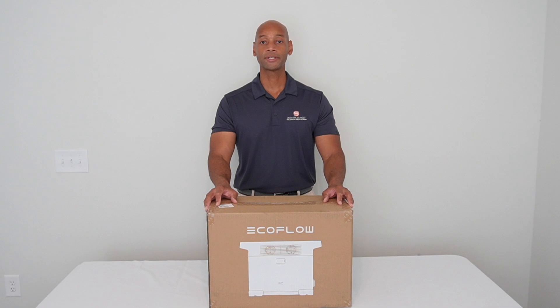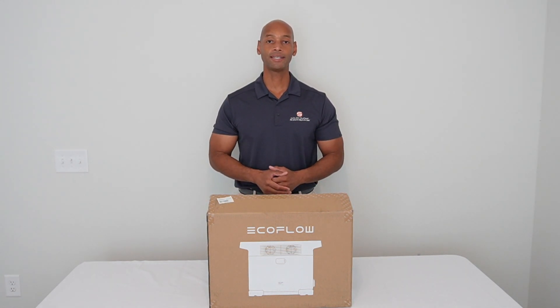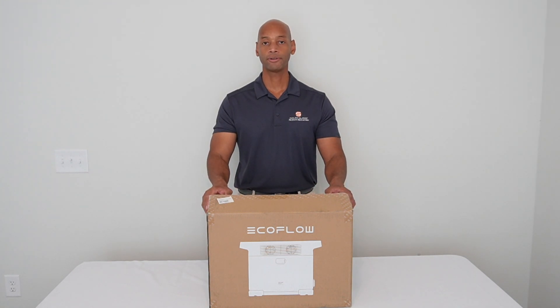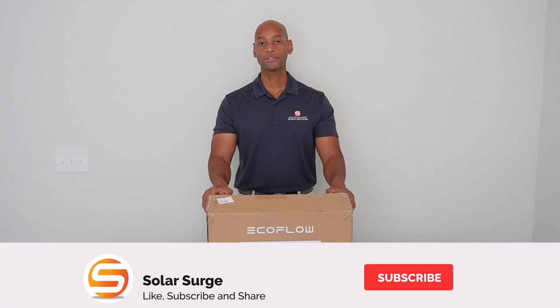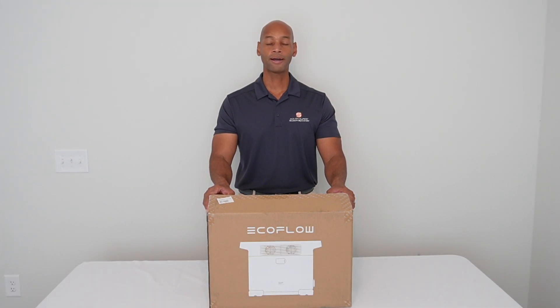Joe Wardia here for Solar Surge. For the past nine years, I've been helping families achieve energy independence using clean, renewable energy. If you're new to the Solar Surge channel, we talk about all things related to home solar power systems, battery backup systems, and sometimes generator backup systems as well.